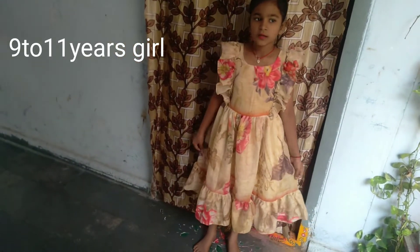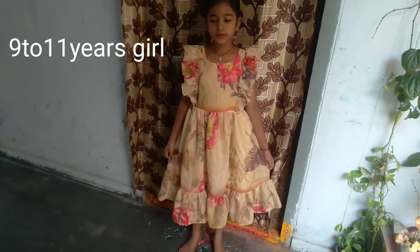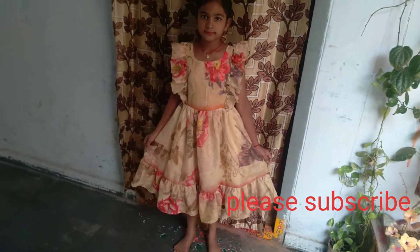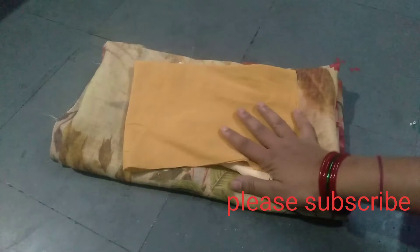Hi friends, welcome to Goldy Rishi Chaiz. Today I am going to cut the frock for 9 to 11 years. I will see you in this video, friends. If you like this video, please subscribe and like.